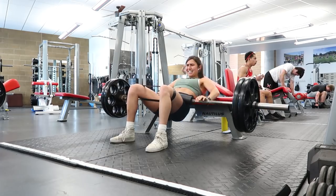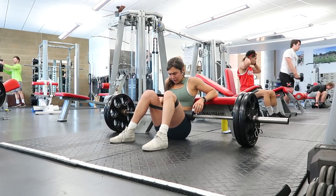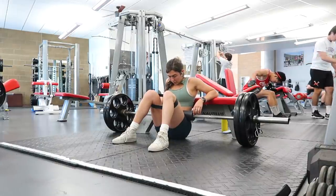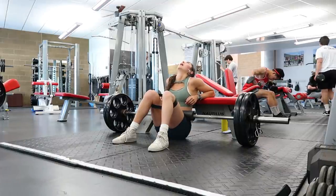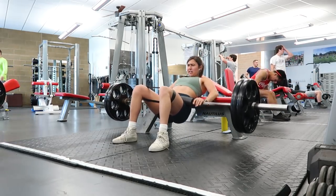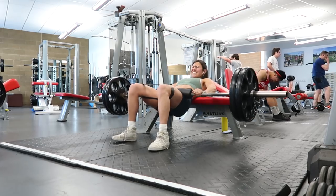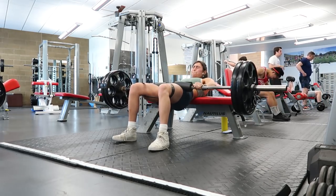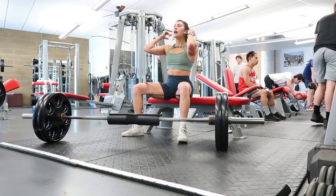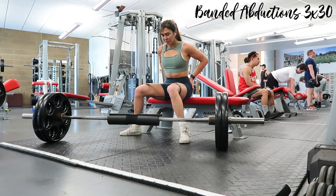A lot of people don't understand the purpose of a band with hip thrusts — it makes them so much more challenging. Not only do you have to resist the band by pushing your knees outward with your glutes for better engagement, but the horizontal plane of resistance targets your gluteus medius and minimus — the two smaller glute muscles. You have three glute muscles: medius, minimus, and maximus. The maximus is the biggest, but the medius and minimus are targeted by abduction work or pushing the knees outward against resistance. I superset the myo reps with banded abductions for three sets of thirty.